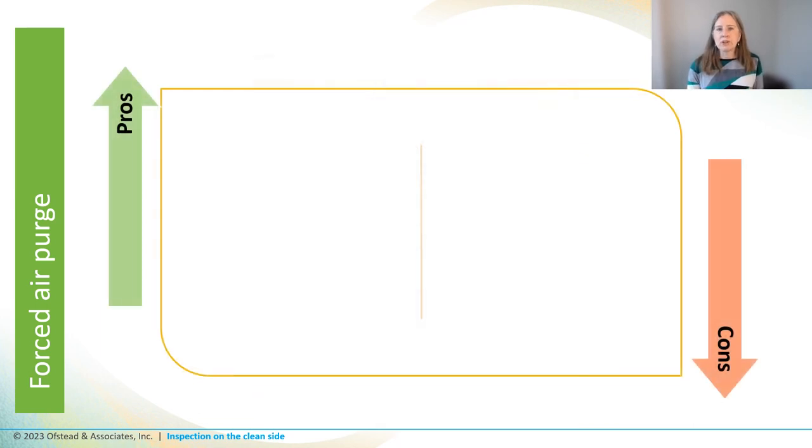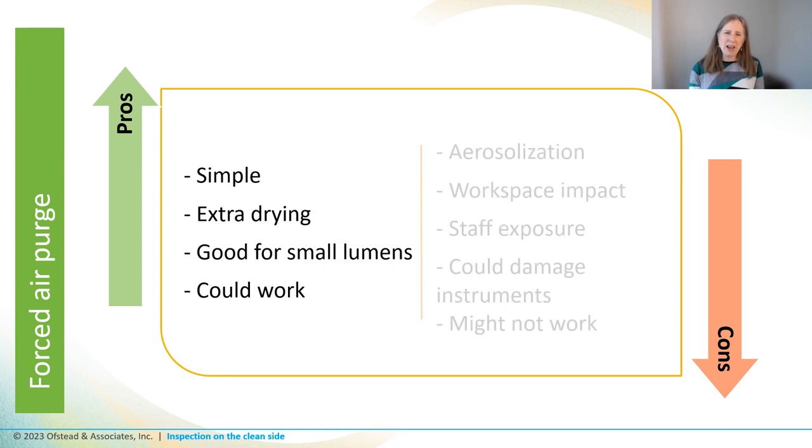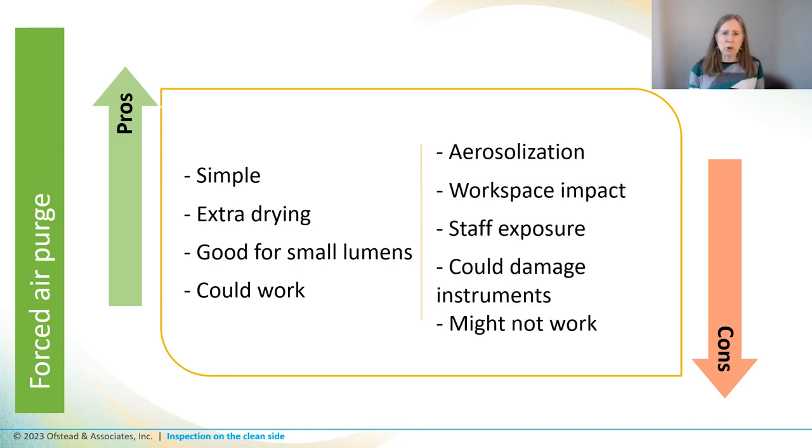Let's look at the pros and cons for using forced air. It's simple, it might provide extra drying, which is good, and it could be an option for lumens that are too small for other inspection methods. Ultimately, if something's blocking a lumen, a blast of forced air could possibly blow it out. But I'm uncomfortable with aerosolization and staff exposure. A high PSI of forced air could damage instruments, and we're not sure that debris or residue would blow out anyway, so it might not work.